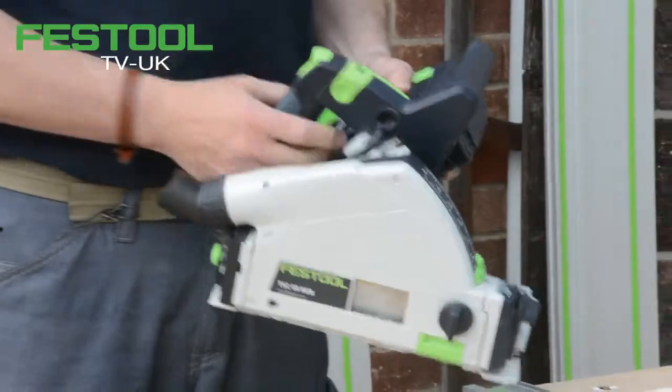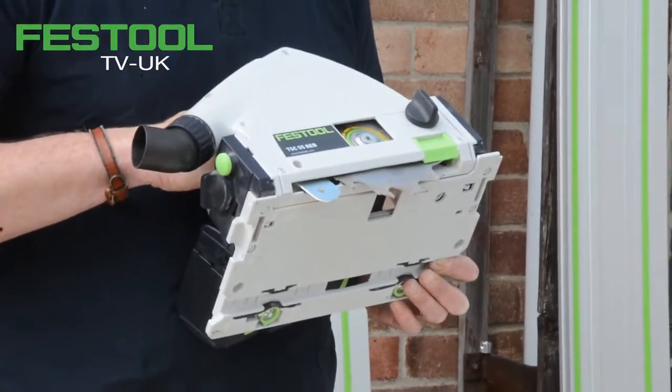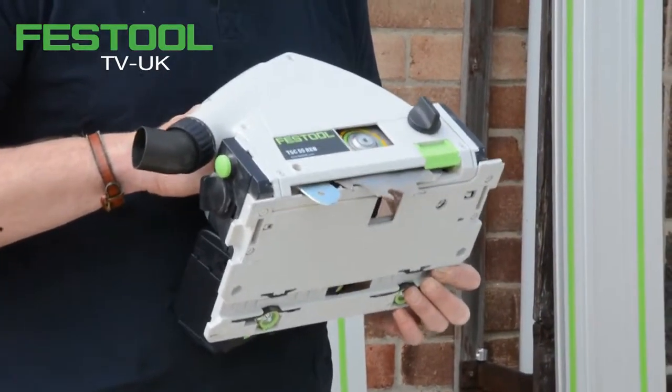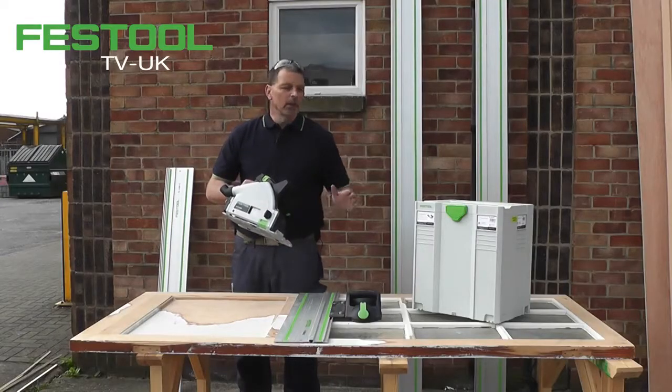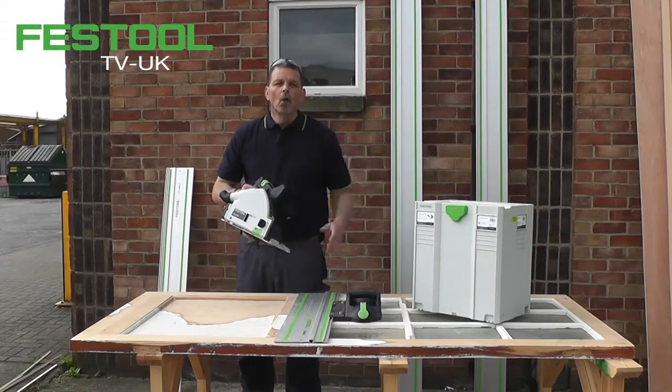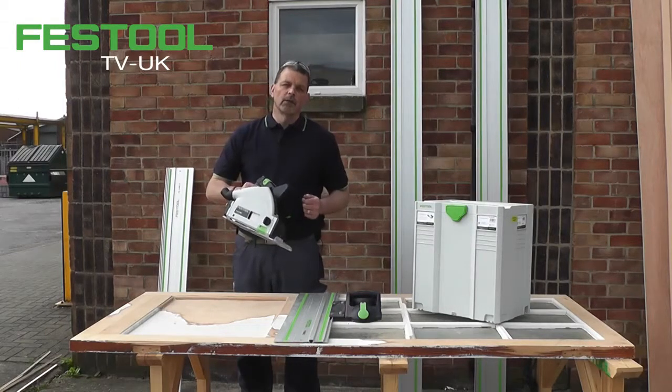The other big advantage with the TSC is that it's compatible with the Festool system. Every blade that fits the TS 55 will fit this machine. So I can use a 48 tooth blade, which this comes supplied with, or I can use a Panther blade, or I can use a 28 tooth blade as well.